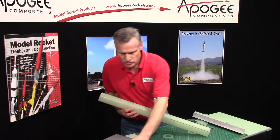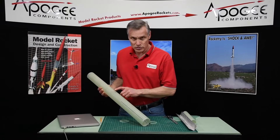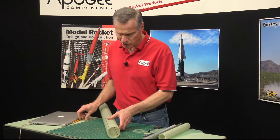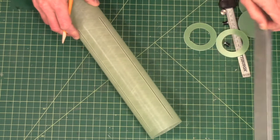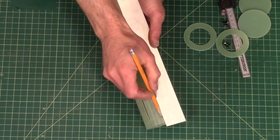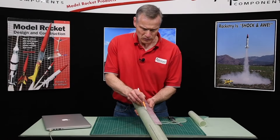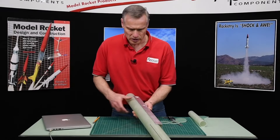I'm going to use the Apogee rail buttons that look like this, and I need to drill a couple of holes in the tube for these rail buttons. I need to first mark this tube, draw a line down the side, and then locate where I'm going to put my rail buttons. I'm going to go right in the middle of two fins, and I'm going to take an aluminum angle and draw a line down the tube.